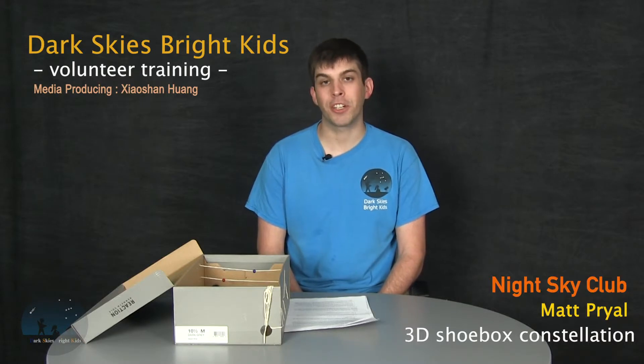Hello, my name is Matt Pryle. I'm a member of Dark Skies Bright Kids, and today I'm going to be talking to you about our 3D shoebox constellation activity.